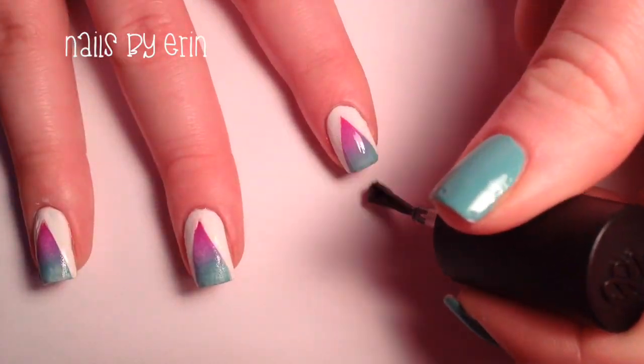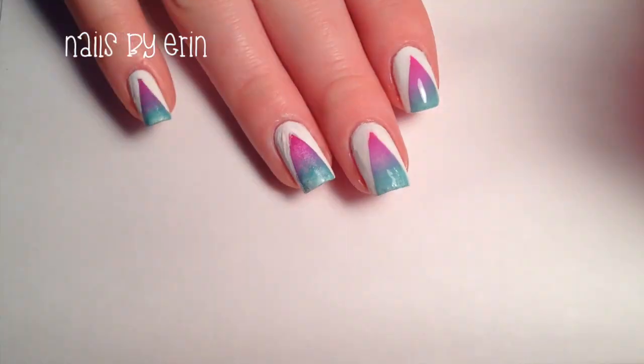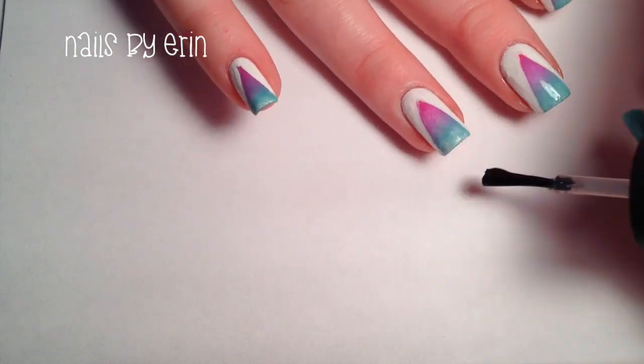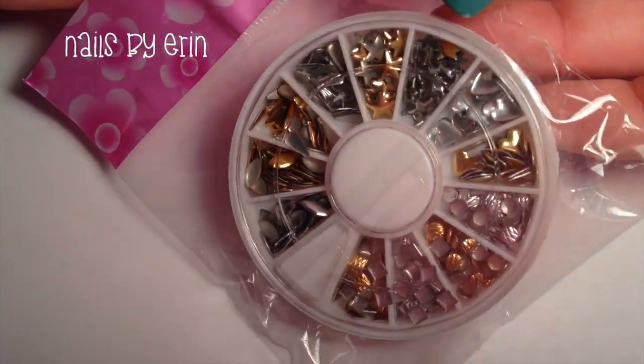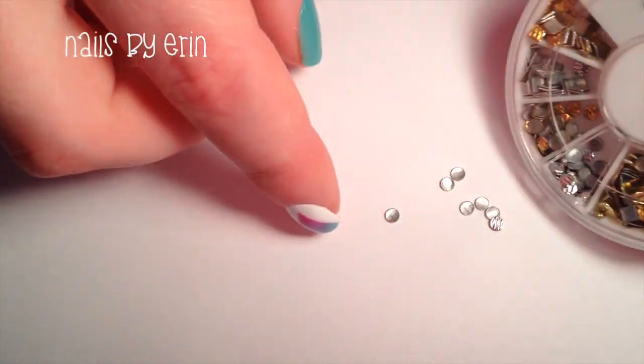Then apply your favorite top coat. You can leave the design like this if you want, but today I'm going to use these studs that Born Pretty Store sent me. There were a lot of shapes to choose from, but I chose these silver circular ones for this design.